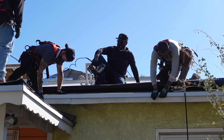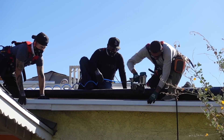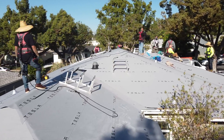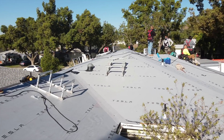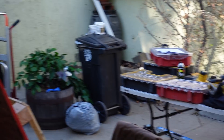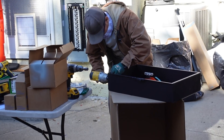So far what they've done is installed the flashing on all the corners and some metal rails on the roof. They're waiting on the tiles. I spoke to one of the crew members and he said that the tiles were supposed to arrive yesterday in the afternoon and they haven't shown up yet, so hopefully that's not going to set them back. The other crew right now is installing the Powerwall and a sub-panel for the electric.